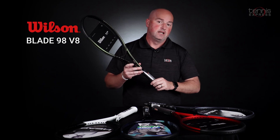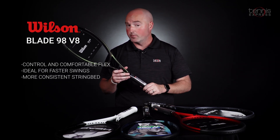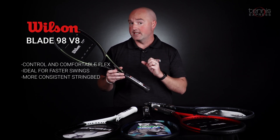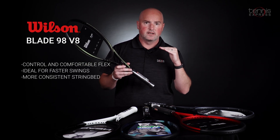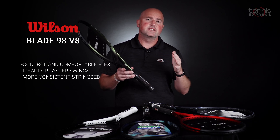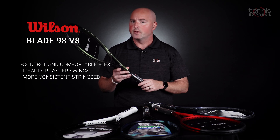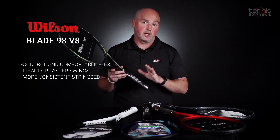Last up is also on the comfort and control side — it's the Wilson Blade 98 V8, the 16 by 19 version. This is a performance racket for players that love to take big cuts at the ball. They're looking for control, but this racket has a very comfortable flex as well. The 45 layup inside gives it a very unique feel — you feel very connected to the ball and yet get tons of comfort. This isn't a racket you'd call muted; you still get very nice feel for the ball. Very, very comfortable frame from Wilson.